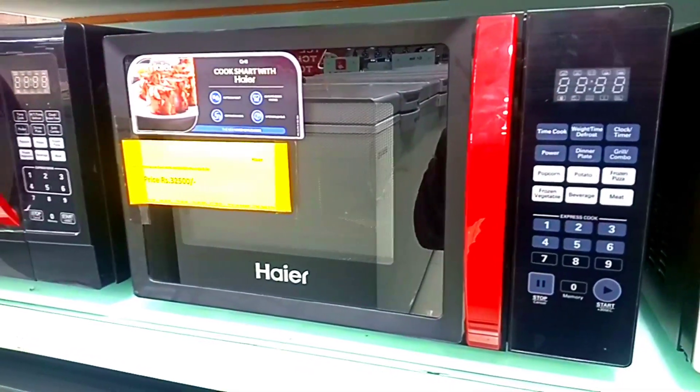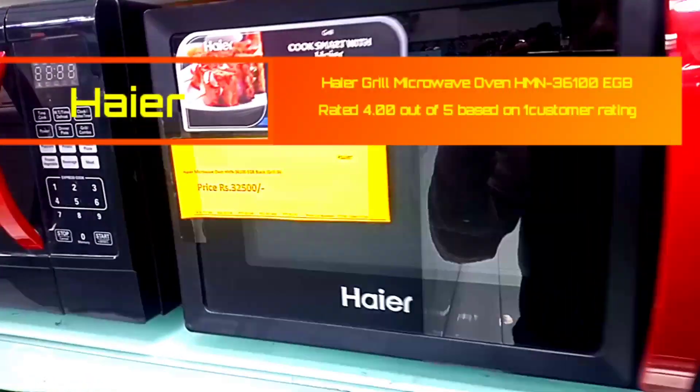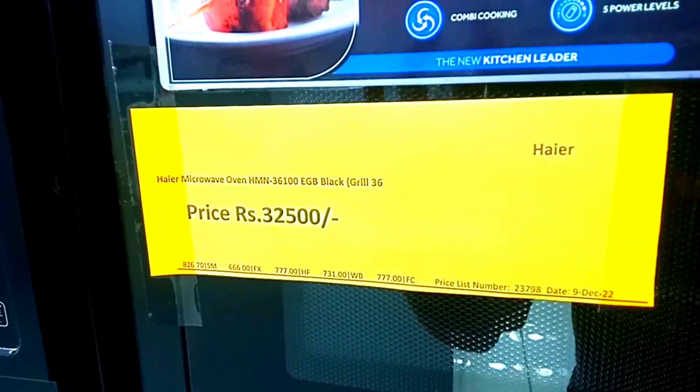My name is Dominic. Today we are going to review Hire Company's Micro 1, which comes in the Grill Micro 1, which comes in 36 liters. After talking about this model, the price you can see is 36,100.